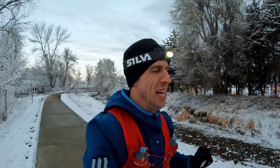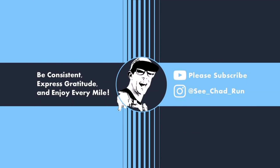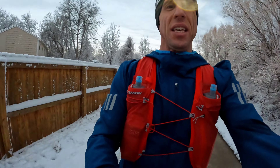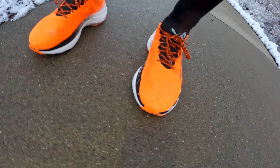I almost went back to bed this morning — it was snowing, sleeting, icy outside, and windy. I am sure glad that I ignored that thought, got out here, and went on this run because it is just beautiful. I also get to enjoy today's run in the Puma Forever Run Nitro, so that's what we're going to be talking about today.